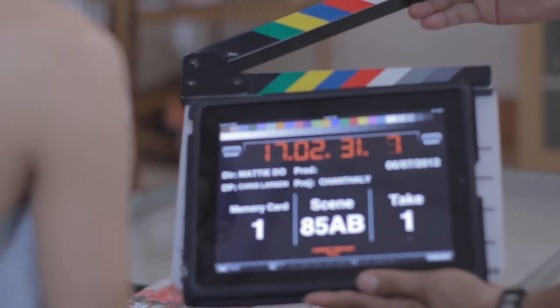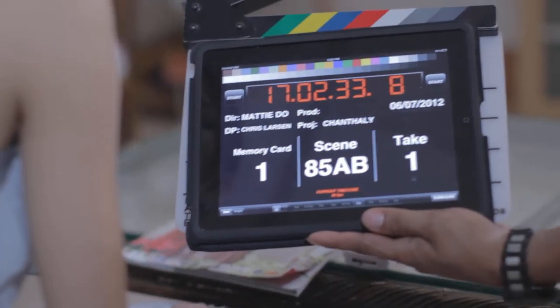Oh, this is 85B, not AB. B is the same. I'll pay you, though. Thank you.